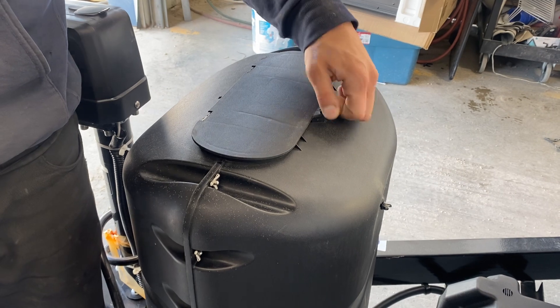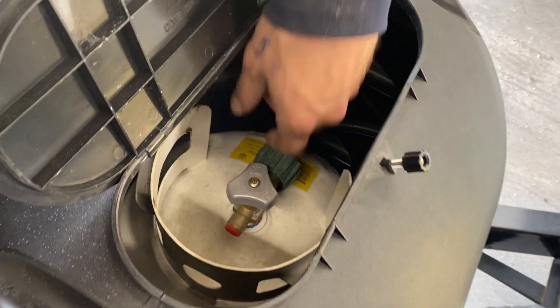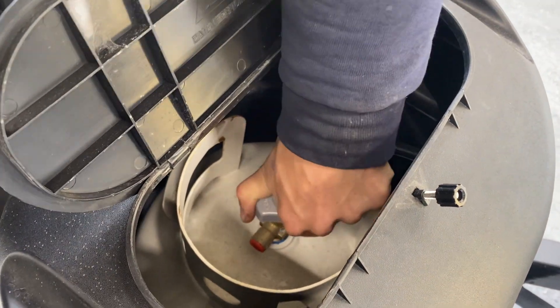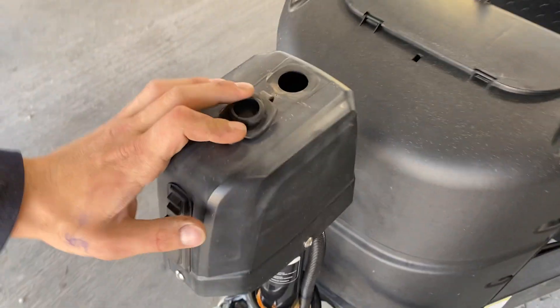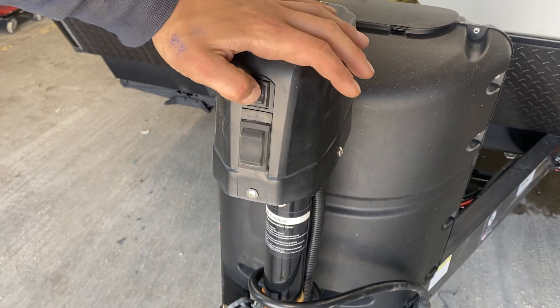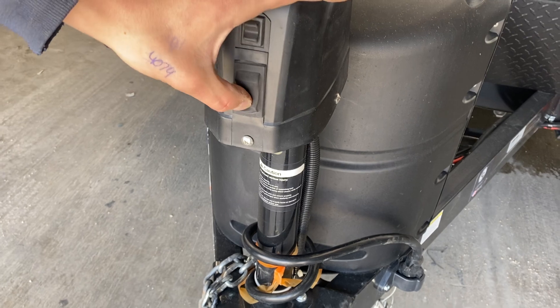Loosen that knob, push it back, and open up that flap to get access to your propane tank — just turning that knob to open it up. Then in front, that little cap there: if you pull it up, that's where your override will go in so you can run the jack up and down. The light switch up top controls it: up is up, down is down.